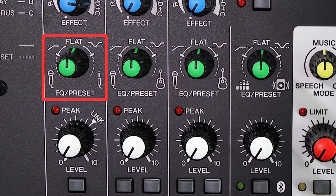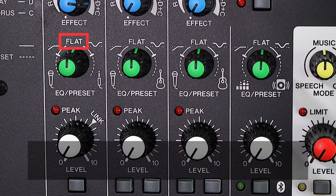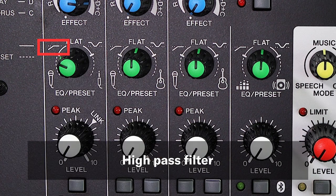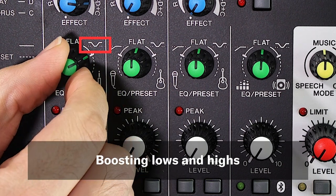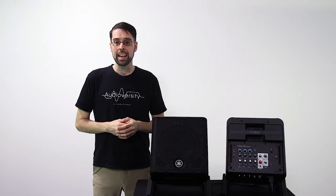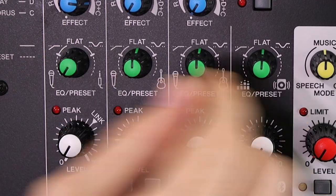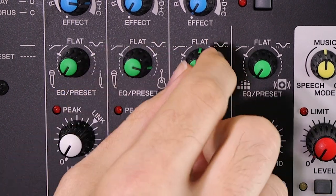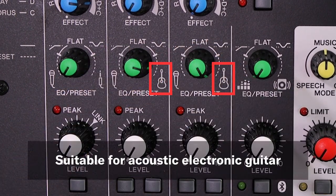All input channels also include a green knob for EQ and preset tone shaping. The solid line labeled on each knob provides EQ adjustments, with center providing a flat EQ, left offering a high-pass filter to remove any rumbling sound when speaking or singing, and right boosting the lows and highs for better music production. For channels one and four, combinations of EQ and compressor suited for microphones and keyboards are added, while channels two and three also include a mic simulator that lets you emulate the sound of a condenser mic in front of your guitar.